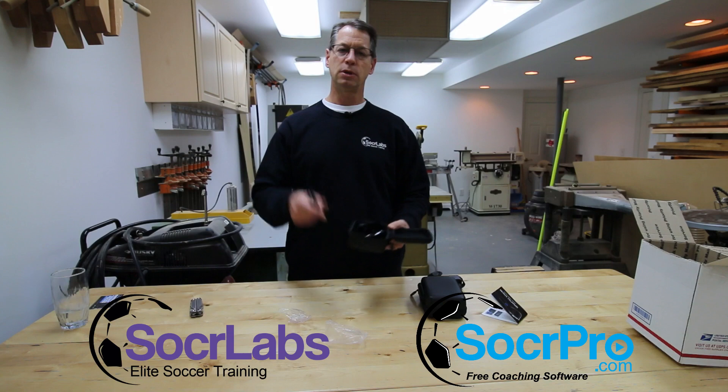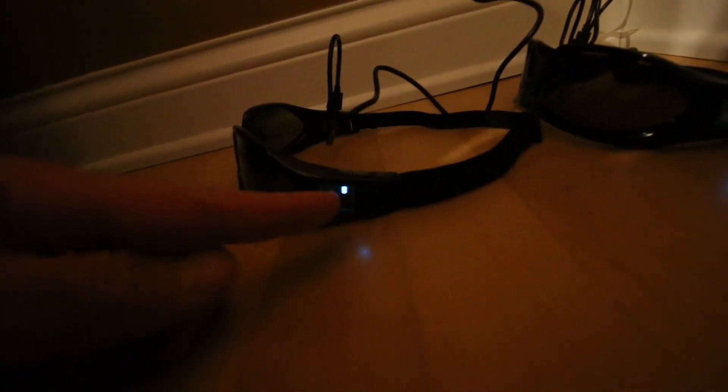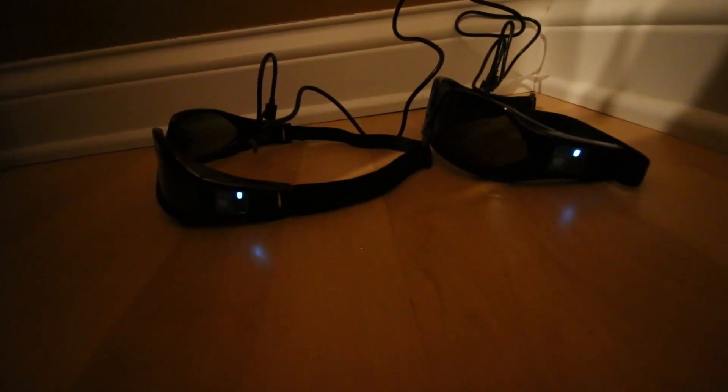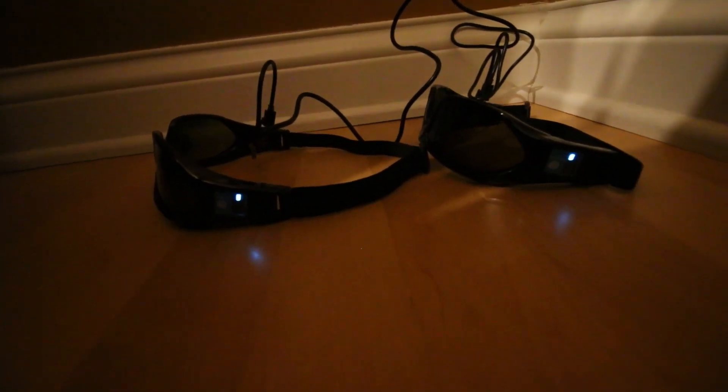This is Gary with Soccer Labs and Soccer Pro — I'll see you later, have a great day. One last thing: when you plug these in you get these nice little battery meters showing how much charge you have, and you can see the glasses are actually charging on a live circuit. That's always a nice thing to know. We'll let these sit for a while and I'll come back to you shortly.